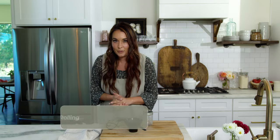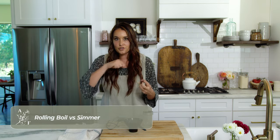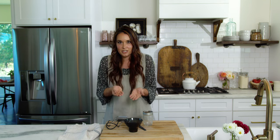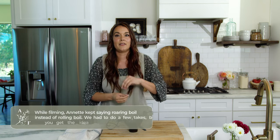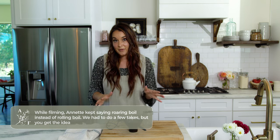A rolling boil means something is boiling so hard that when you try to stir it, it continues to boil — it doesn't die down. That's full-on bubbles. A simmer, by contrast, is when bubbles gently rise from the bottom of the pot and just touch the surface. If you were to stir it, they would die down. That's simmering versus a rolling boil, which is a full-on boil.